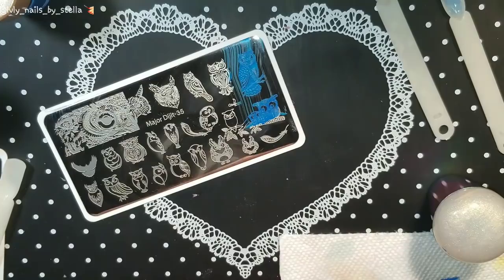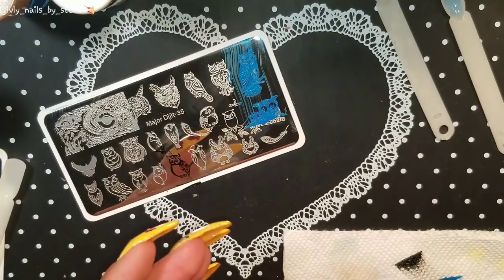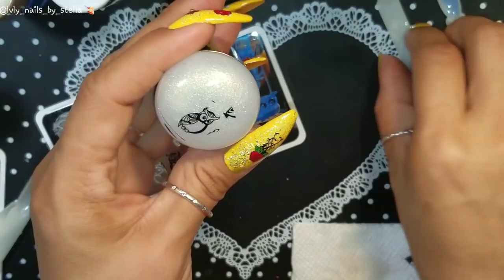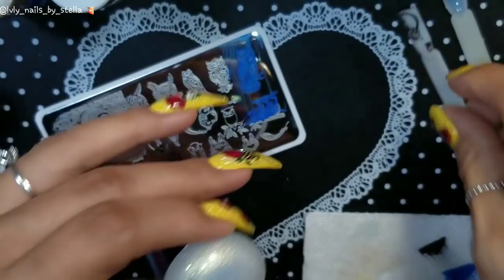I love Moon Nails, but at the same time I feel like Nicole's Diary and Born Pretty are coming out with some really nice, really good stamping polish too. You can see it came very nicely. So now we know this stamper is a really good one.